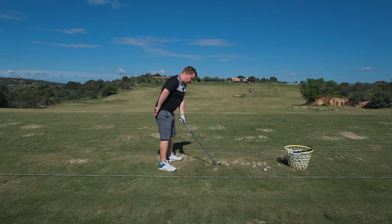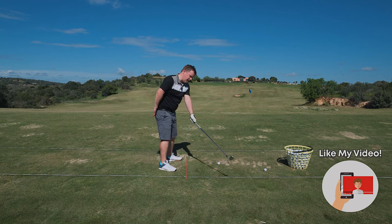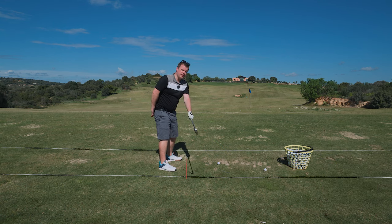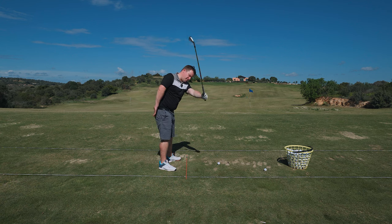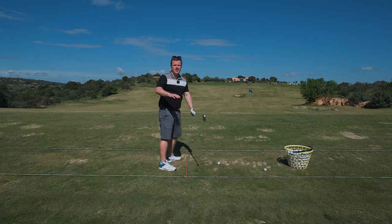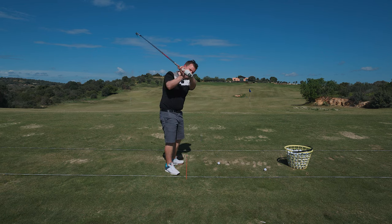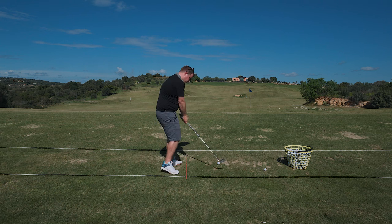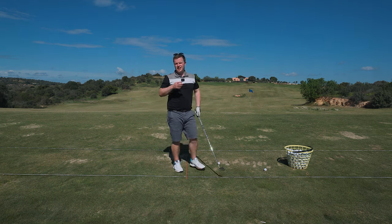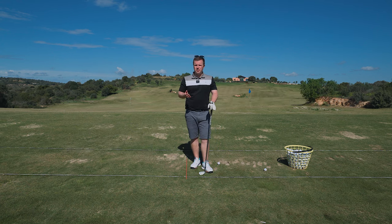I see a lot of golfers in the takeaway disconnecting the left arm — it moves out and away — that can then lead to a really high left arm. And if you still have that left arm disconnected in the takeaway, those hands are going to move forward, which is going to get that club shaft in front, and that's when you're going to start to be out to in, over the top. You're going to struggle with ball striking and shot shape.